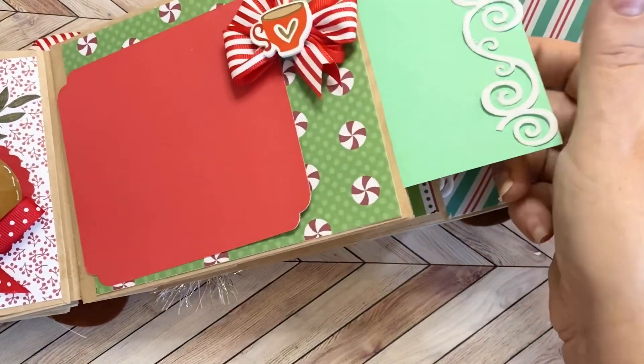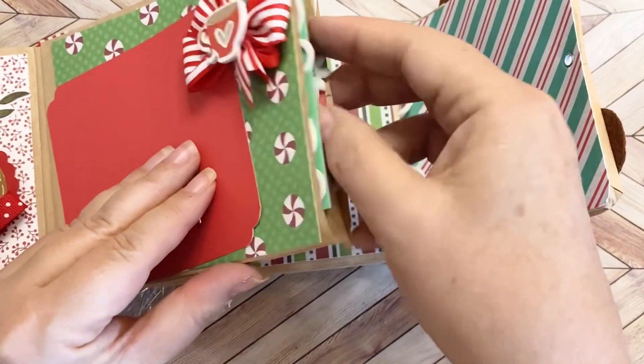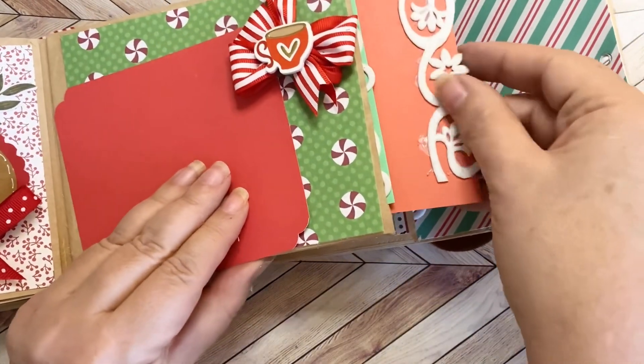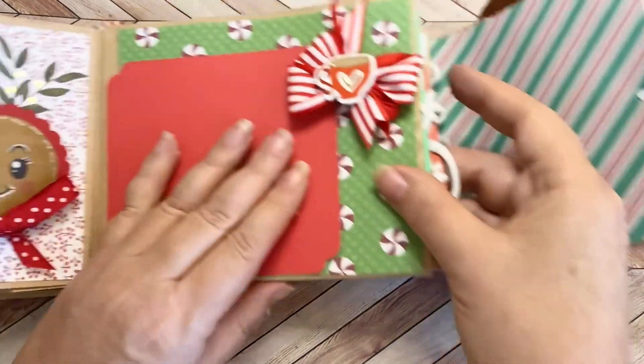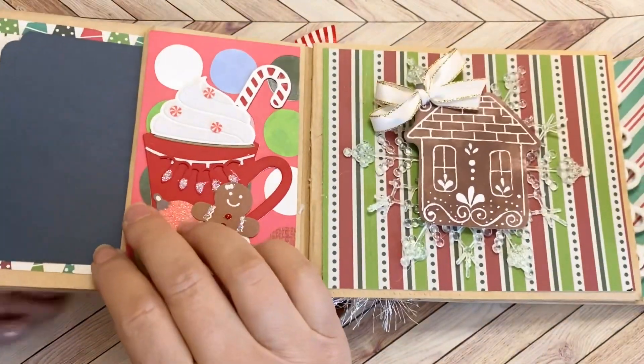Inside these pockets, here is one card, and then here is another card with felt trim — I really love that, I felt like it was so wintry. So she could put all her Christmas recipes in here.